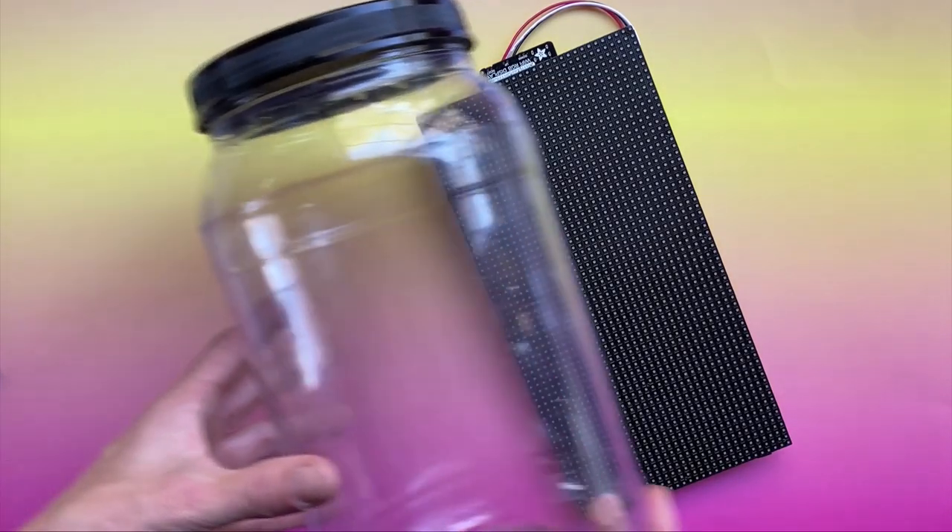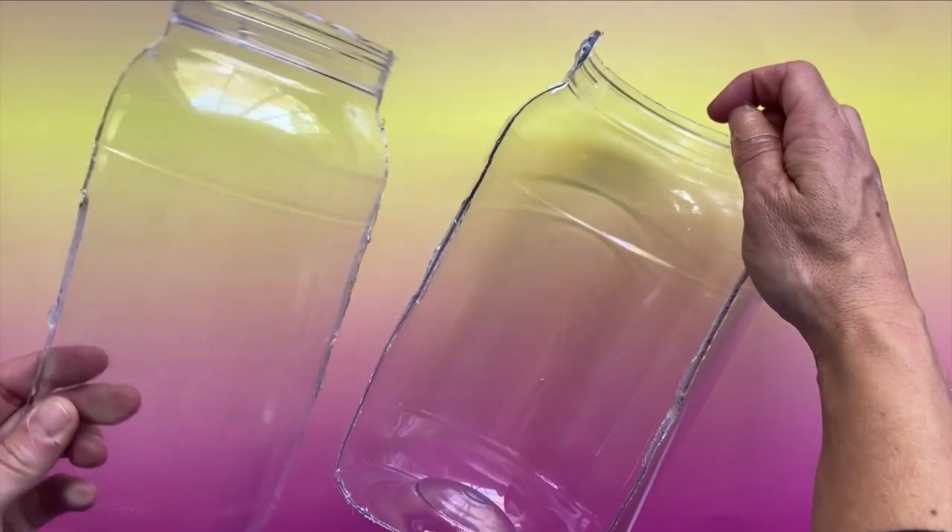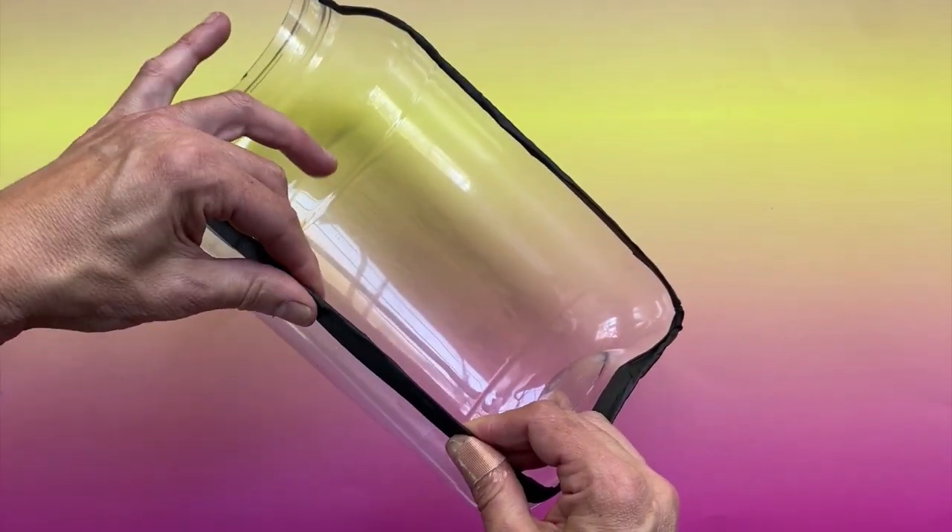Use an upcycled snack jar to collect your tips. Find one that fits well with your RGB Matrix — Adafruit has lots of sizes available.